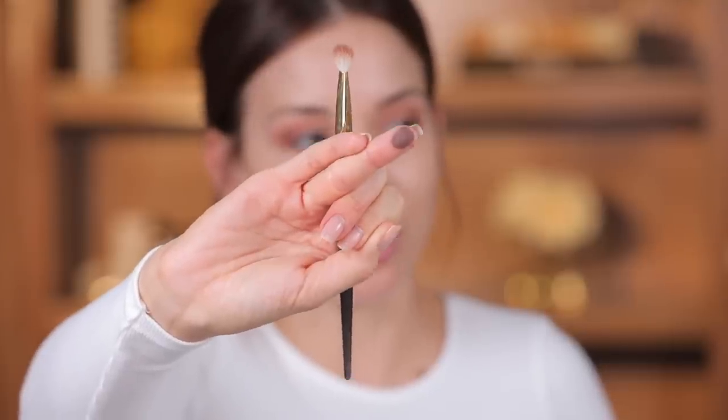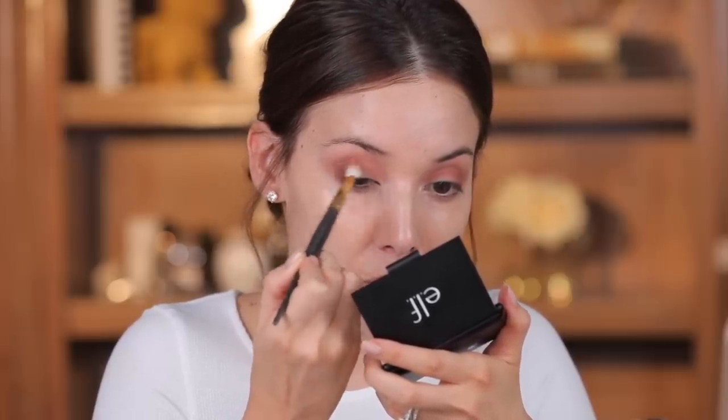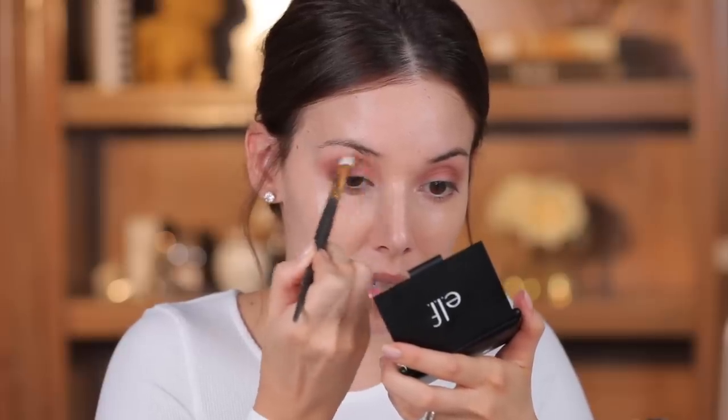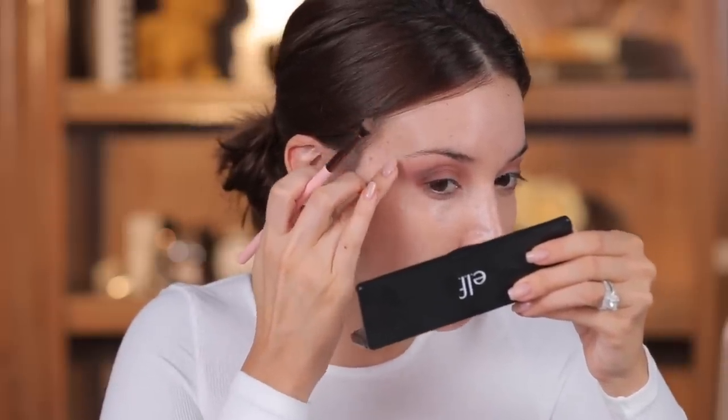Next step is to go in with this shade — this is kind of like a plummy taupe color. I have these other palettes from e.l.f. that I've had for quite a while, and I'm debating whether to mix two different palettes. I think I'm going to because these eyeshadows are cool. For this shade I'm gonna be focusing it more on the outer corner of the eye but also bringing it into the crease — this is gonna be kind of a smoky vibe situation. There's something a little stressful happening right here. I don't know if it's because my eyelid is too dry or the primer, but I'm just gonna keep buffing it out. Now I'm taking the darkest shade in the palette and adding it to the outer corner.